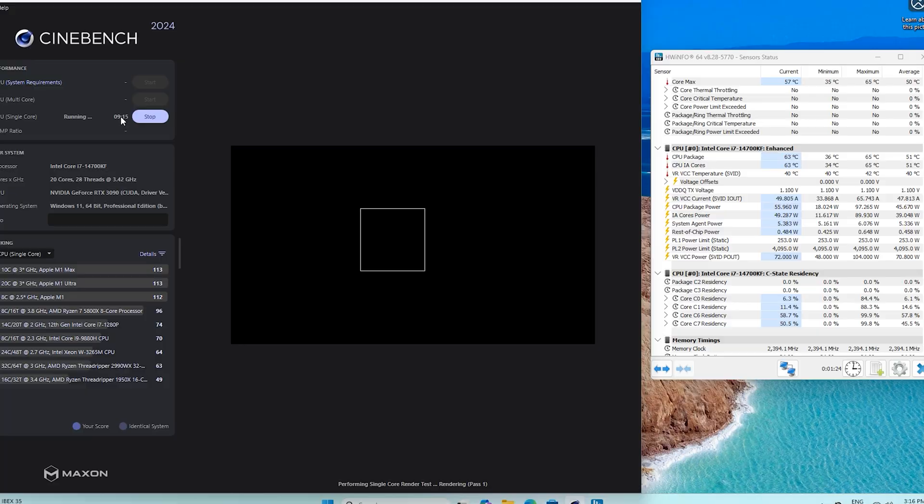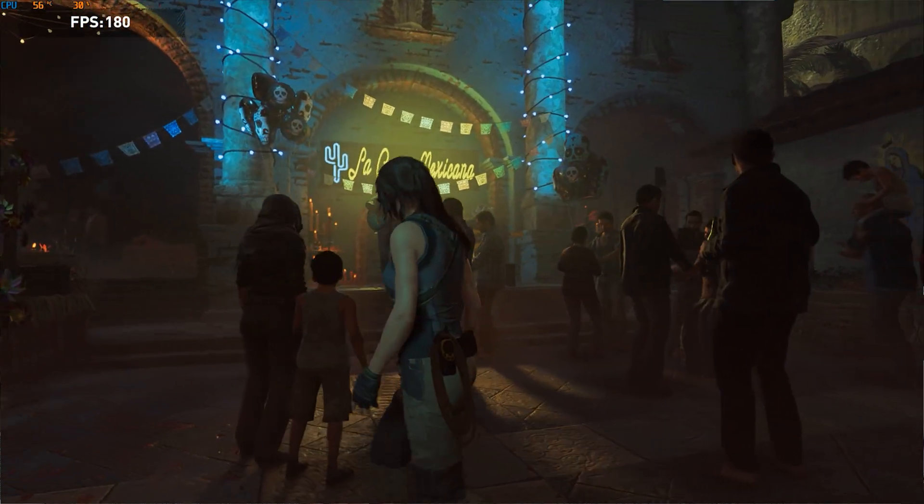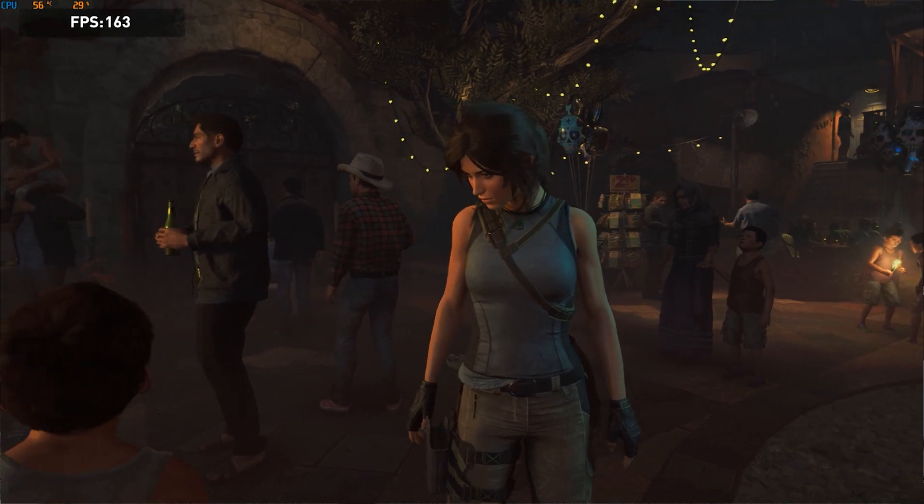Then I did the test in single-core, which represents most of the performance demand in typical use such as video editing or gaming. Temperatures were much more normal, with a maximum of 65 degrees. For gaming, I downloaded Tomb Raider and ran its built-in benchmark at maximum performance and maximum graphics. Average temperatures were 65 degrees, with only a brief peak of 70 degrees, which is quite good for this size of cooler.